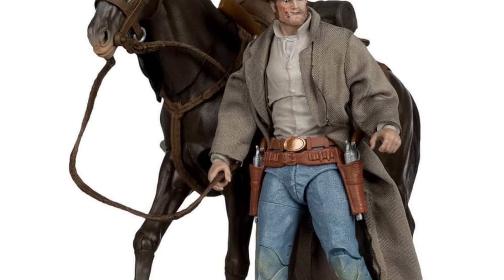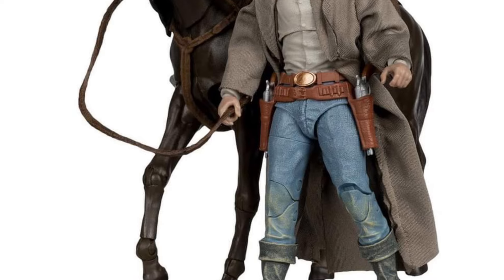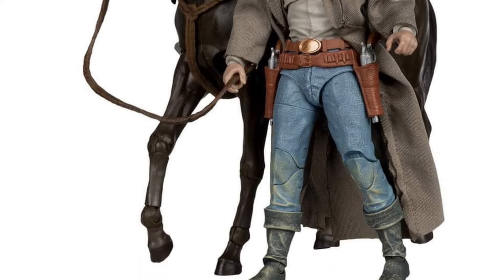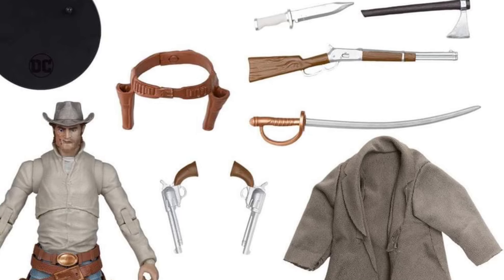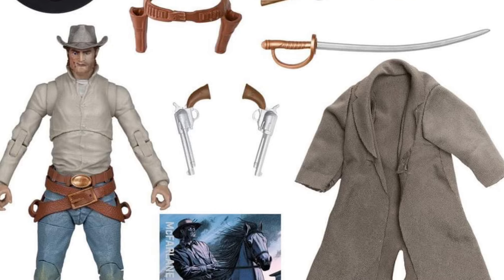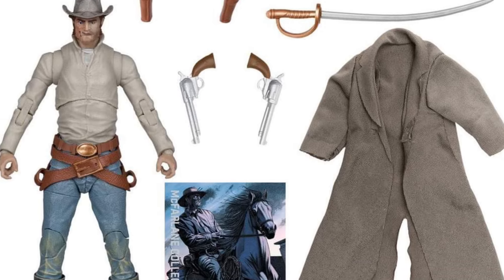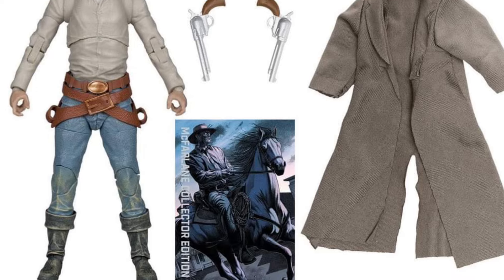I think this one would look really cool with the original Ghost Rider western look — not Johnny Blaze, the original western look. If you're doing a whole western area in your man cave or collectible area, whatever you want to call it, this would be a nice addition, no doubt about it.